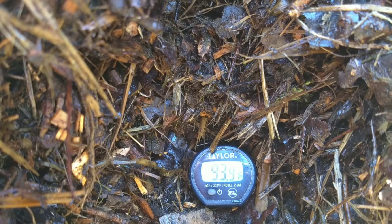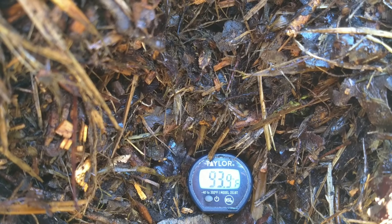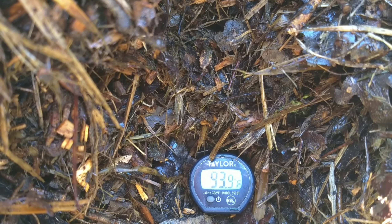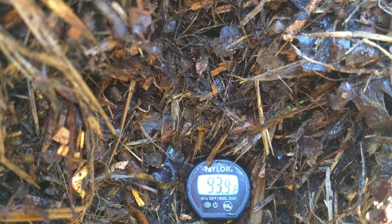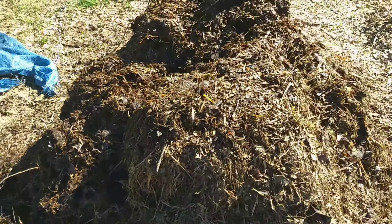Today's the 14th day. We've got two more turns after this — four more days — and it's starting to cool down. We hit our peak the past three turns, and now it's starting to go back down. The microorganisms are not as prevalent in this pile as they were, so they're not feeding as much — there's not as much to eat for them.